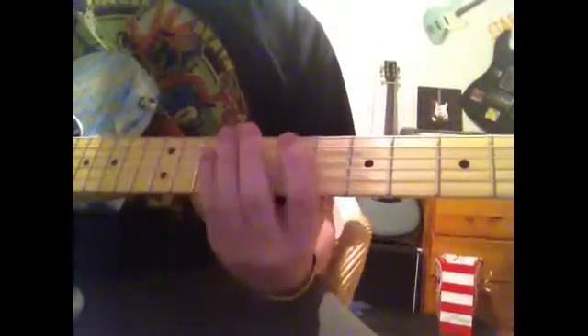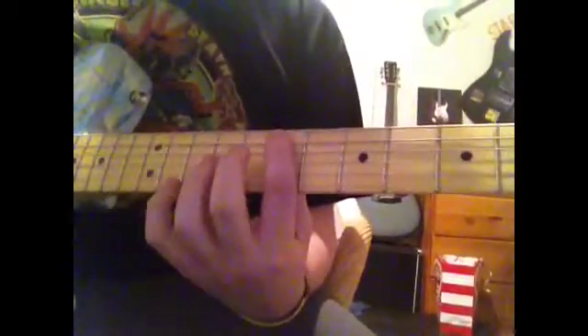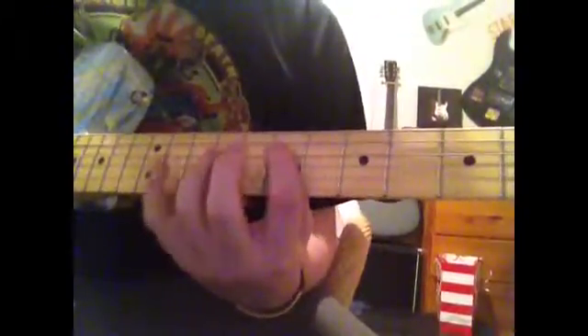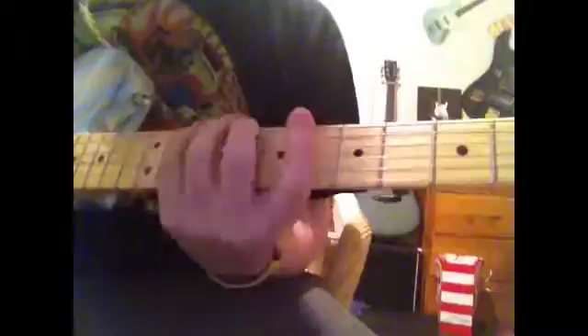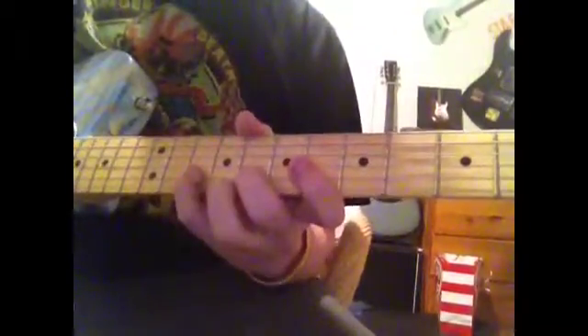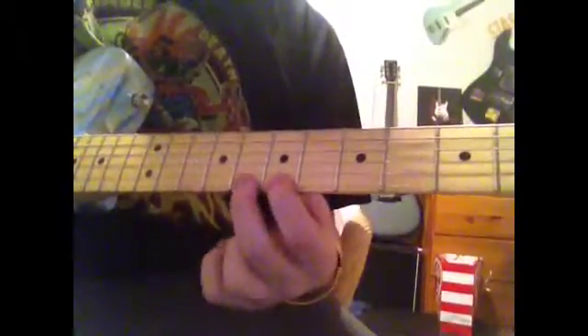And what you've got is an 8, and then 8, 10. Then 7, 8, 10. And then 7, 9, 10. Then 7, 9, 10 again. And then 7, 9, 10 again. Then 8, 10 again. And then 7, 8, 10.